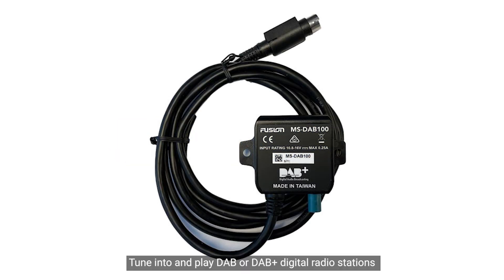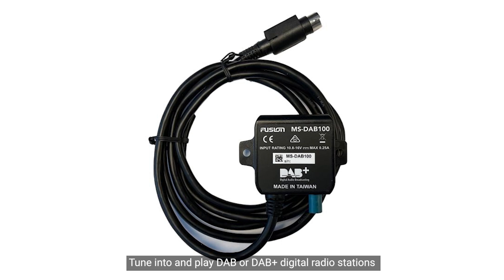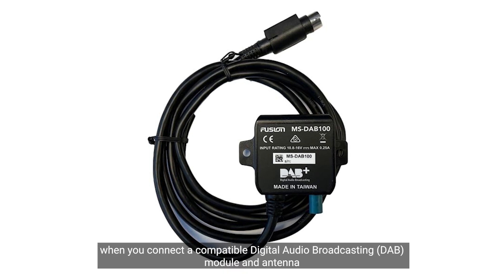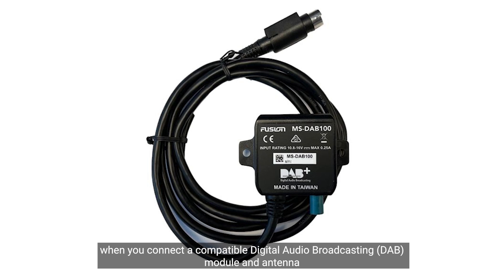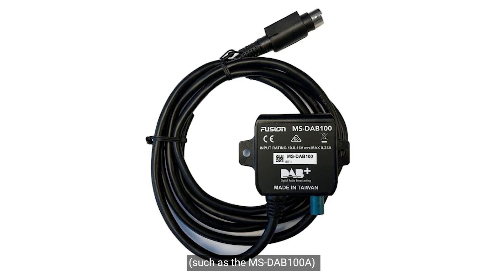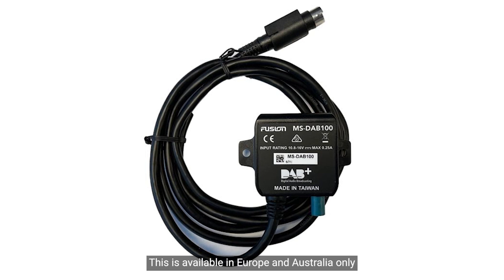DAB — tune into and play DAB or DAB Plus digital radio stations when you connect a compatible digital audio broadcasting module and antenna, such as the MS-DAB-100A, to your compatible Fusion Stereo. This is available in Europe and Australia only.